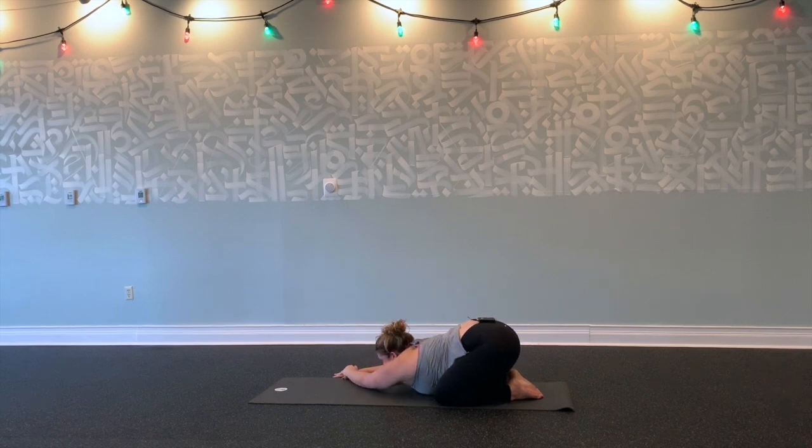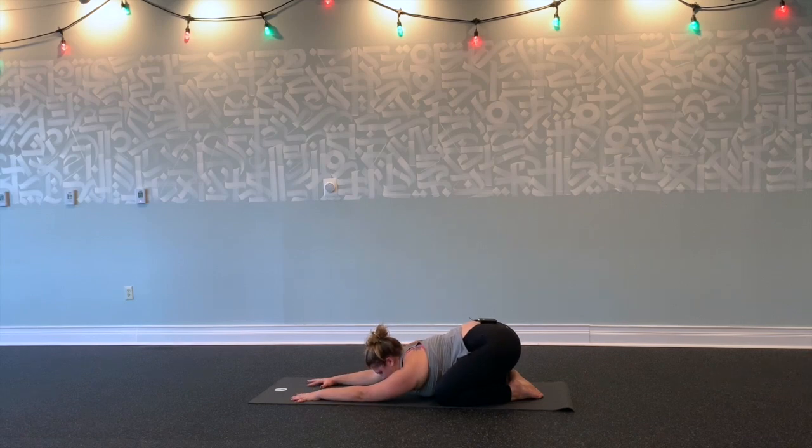Inhale, walk your fingertips through center. Exhale, set your intention for your practice here. Inhale, take one big cleansing breath to start setting the tone for our practice. Take a deep inhale through your nose, hold your breath at the top, and sigh it out.